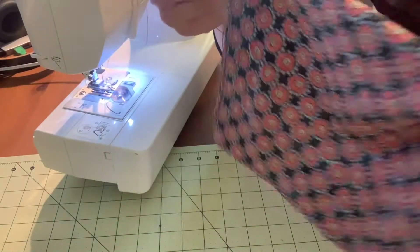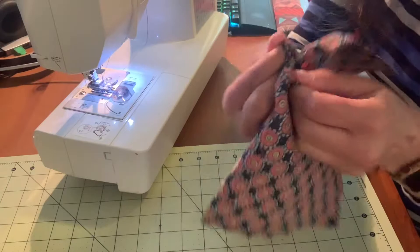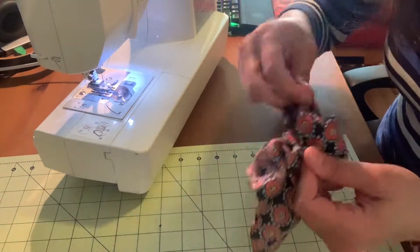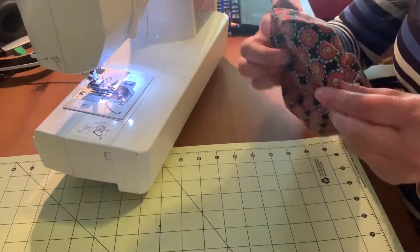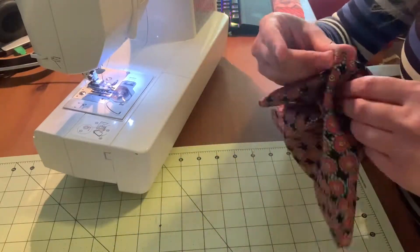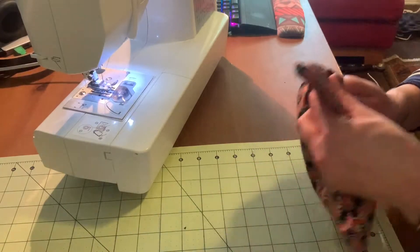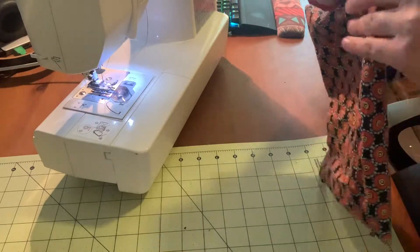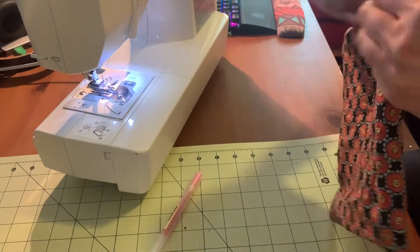So we stitched our rectangle right sides together and we left our little opening here. Using the little opening that we left, let's turn this right side out. You need to stick your finger in there to get the corners, and if you really want to get good corners, you can take a pen. Now we'll take where we left our hole right here and come back to our sewing machine.